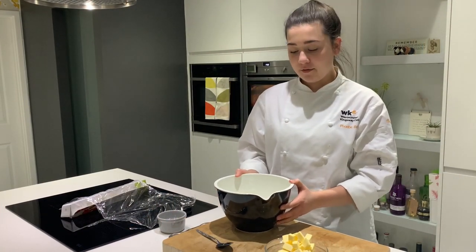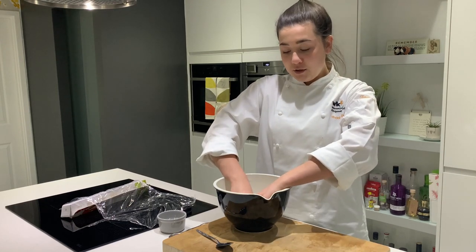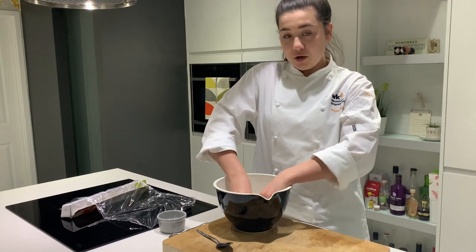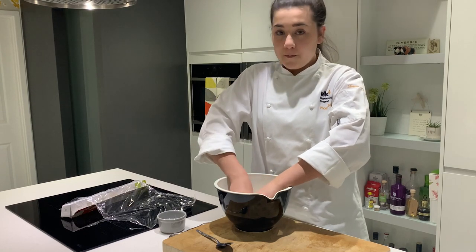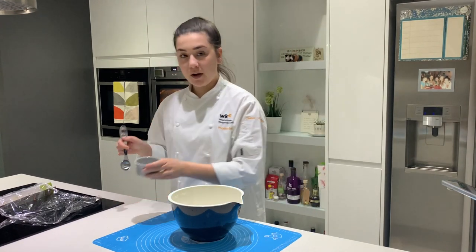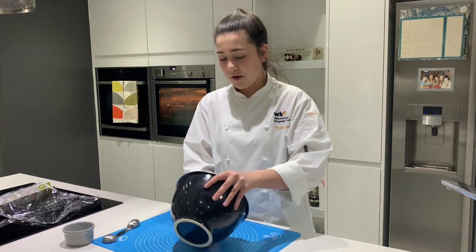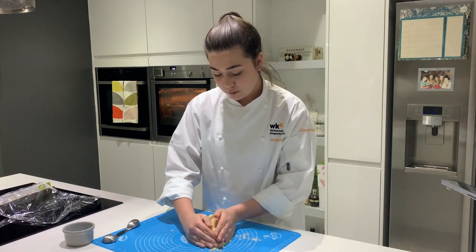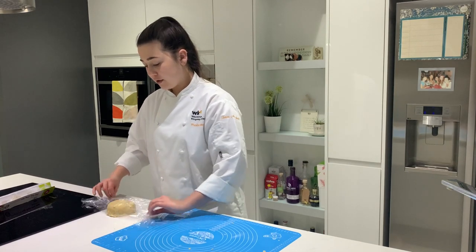I'm now going to make my shortcrust pastry. In this bowl I've sieved 200 grams of plain flour and I'm going to add half the amount of unsalted butter which I've chilled and cut into cubes. I'm then going to rub that in using my fingertips until it resembles fine breadcrumbs. The aim of the game when making pastry is to keep your fingertips as cold as possible so that you don't melt the butter - if they get too warm you can run them under cold water or have a bowl of ice water ready. When your pastry resembles fine breadcrumbs, add some cold water a tablespoon at a time to bind it together. Then tip it onto your work surface, mold it into a ball but try not to handle it too much. Wrap it in cling film and leave it to chill in the fridge overnight.